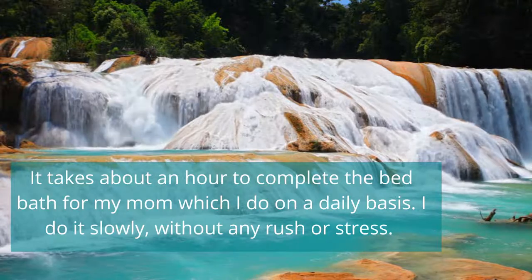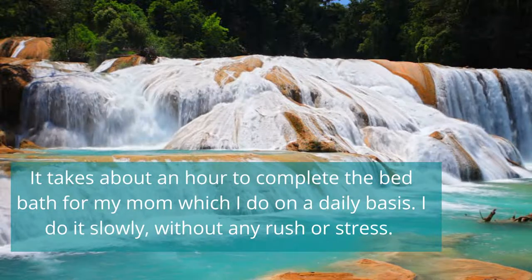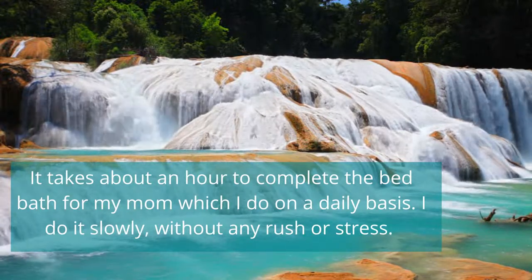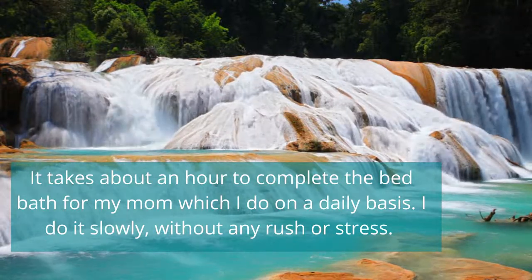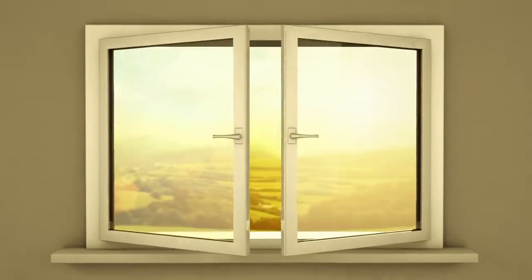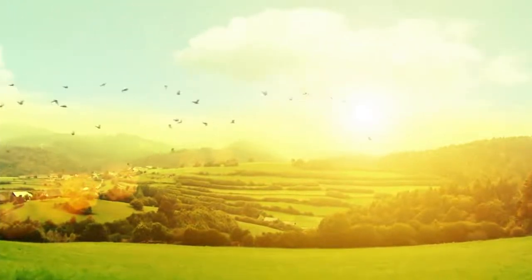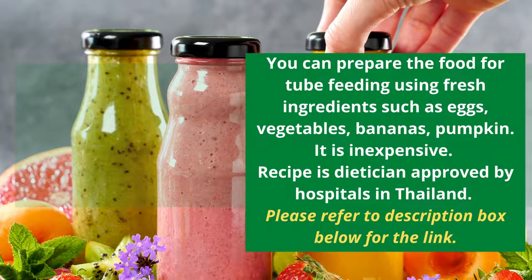The whole process takes me about an hour to complete. I do it slowly and take my time — I'm not stressed about it. When washing the top and legs, I turn off the air conditioning and have a fan blowing in another direction for ventilation. If possible, open the windows too. Her bathing happens daily at about 5 to 6 PM.